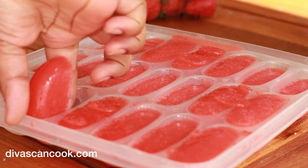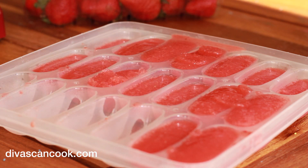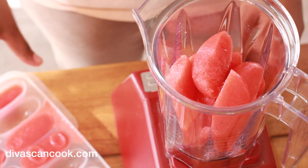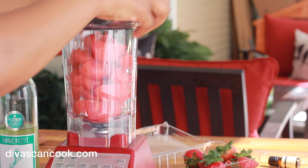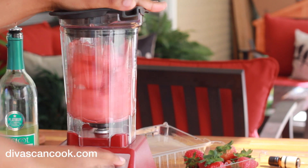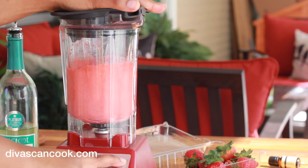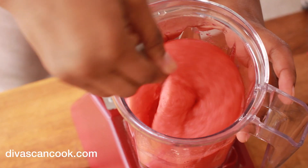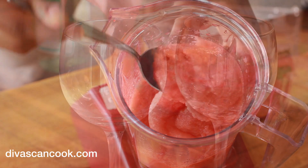We are going to place these little cubes back into our blender because I want to get that perfect icy texture. We need to freeze it and then put it back into the blender. And then we are just going to blend. You may need to add a splash of wine if you are having a hard time blending it up. Look at that texture — I love this texture. Oh my god, it is the bomb.